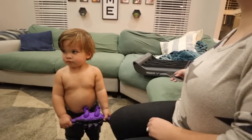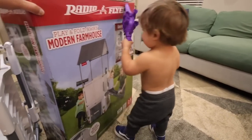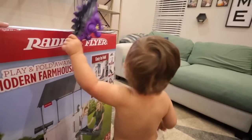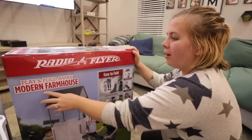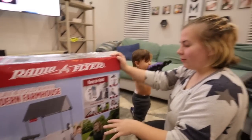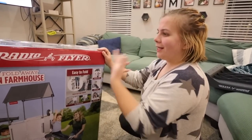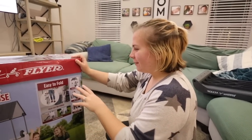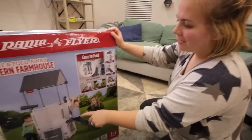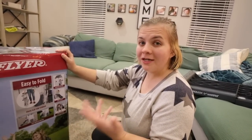Jackson, do you want to see a surprise? I have to put it together first - I got you a box, and that's all he needs! We got Jackson this play-and-fold modern farmhouse - it's like an outdoor/indoor little playhouse. We got this for outside because we didn't want to get a huge play structure yet. You can fold it and take it outside, and we've been outside a lot lately because the weather's been pretty decent.